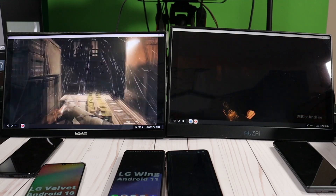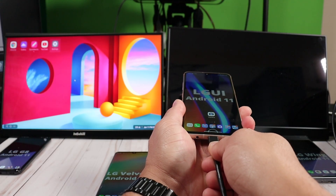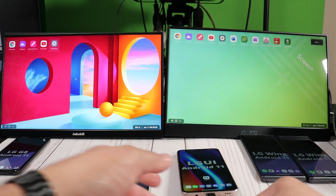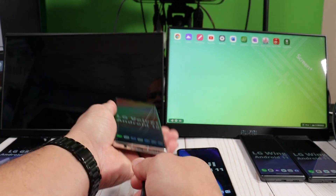Let me give you a scenario. What if you're out of town and you need a PC to get work done and you don't have a laptop, a computer, or even Wi-Fi? Well, the device you have in your pocket can handle that. I'm going to show you two ways that you could connect your LG devices to a TV or monitor. These devices are very powerful. A lot of people don't even know about desktop mode and believe you need a laptop or computer to get work done. That's not the case.